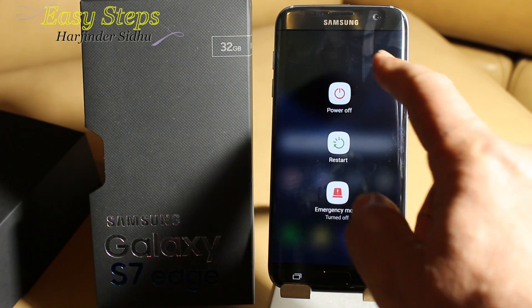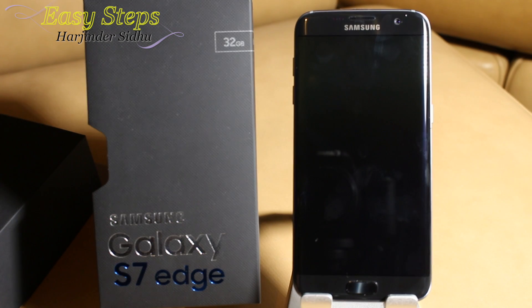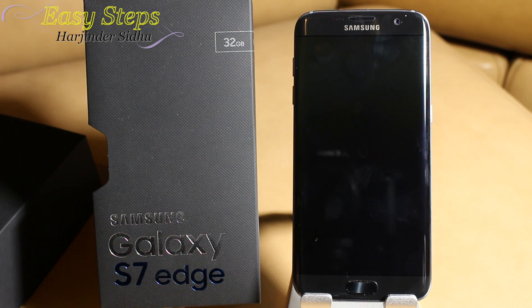In order to do the hard reset, we have to power off the device. Once the phone is powered off, we need to press the Volume Up button, the Home button, and the Power button at the same time.